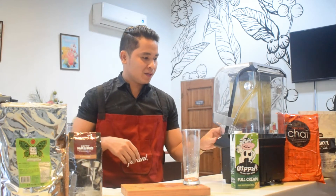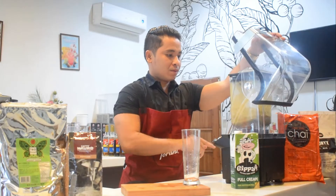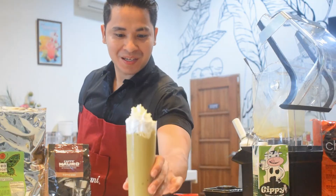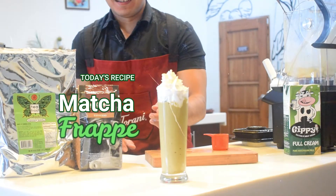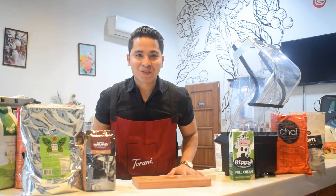3, 2, 1, and here we go. Hi everyone, welcome to our new episode.